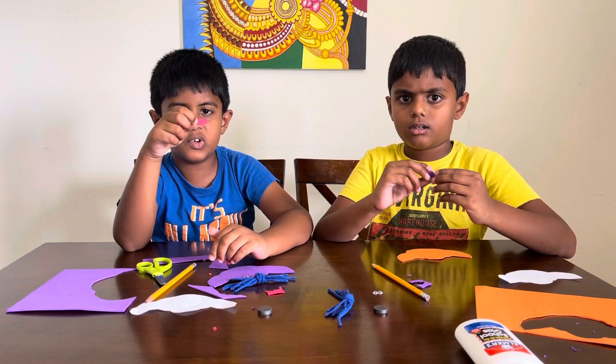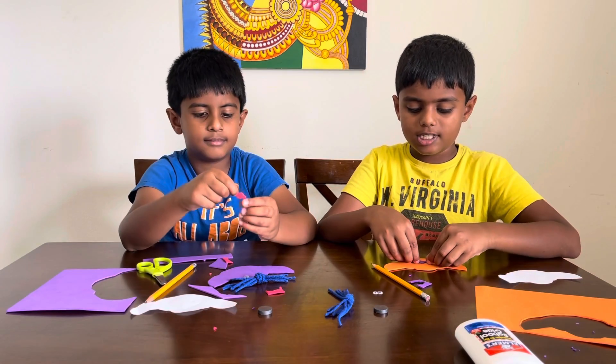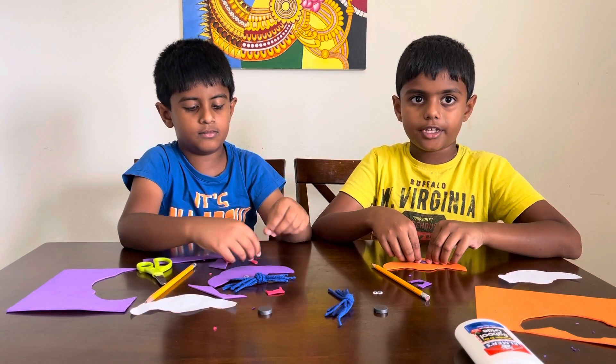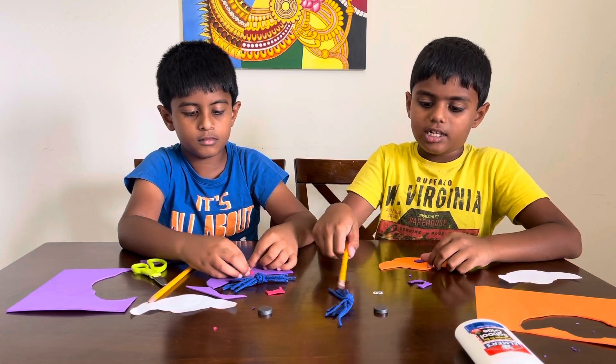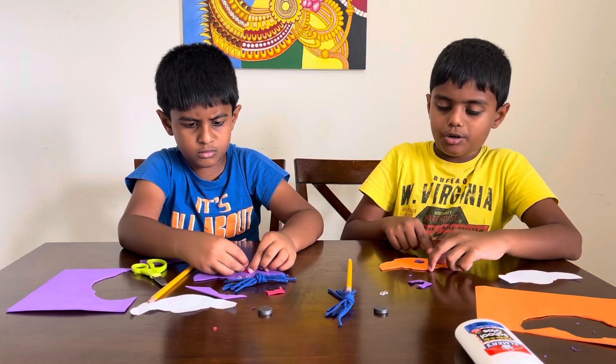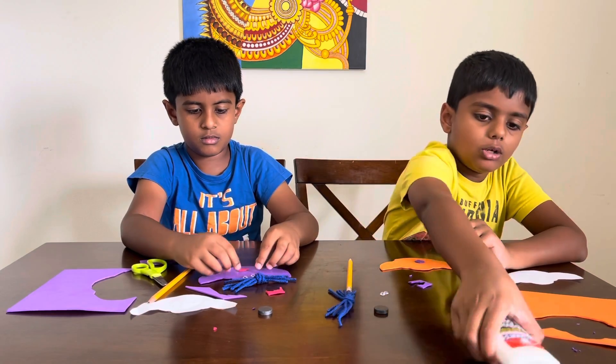This is how the nose looks like when it's done. Now we're gonna get the glue and stick it on the face. And then you can stick the googly eyes there, and you can draw your own mouth. So we're gonna start doing that.